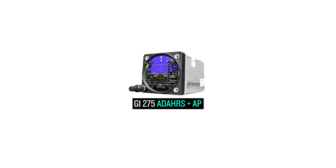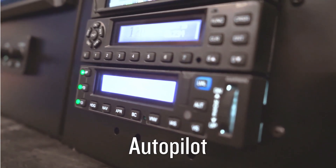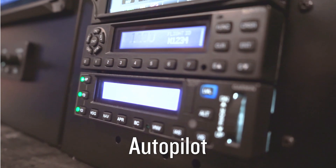The third and most enhanced version is the GI-275 Adahars Plus AP. The AP stands for Autopilot. The AP unit provides heading and course error and gyro output to an approved autopilot.